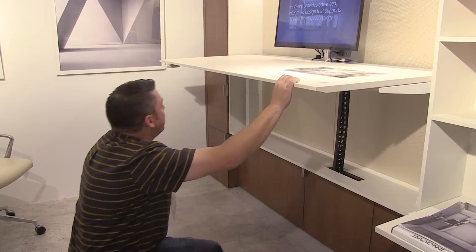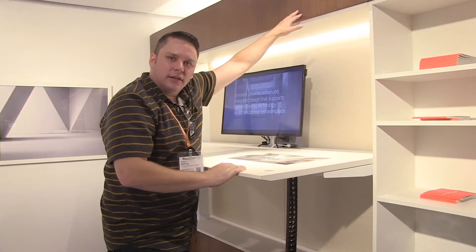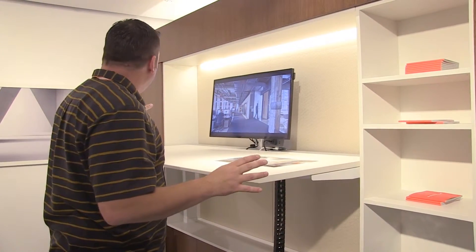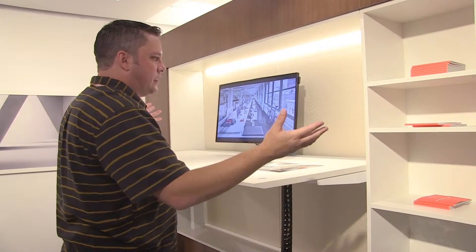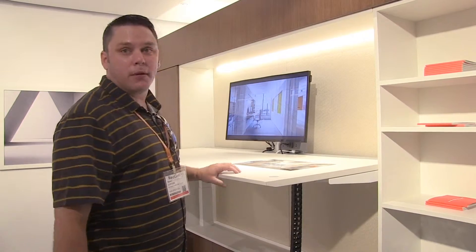There's nothing touching your floor. And believe it or not, this is a free-standing piece — this is not connected to the wall at all. So they come in and custom build this, but it does not have to necessarily become a part of your office. So it can grow, it can move, it can be repurposed.